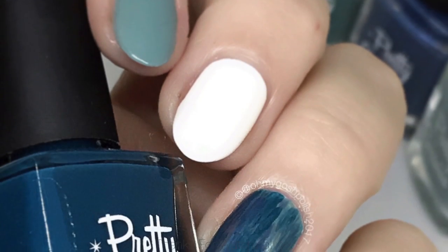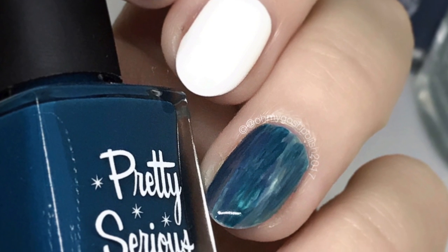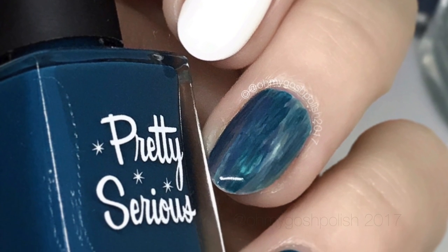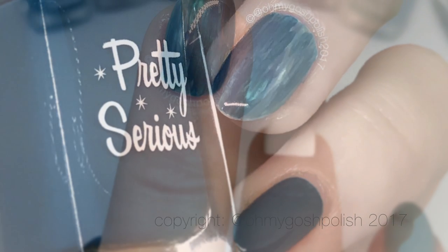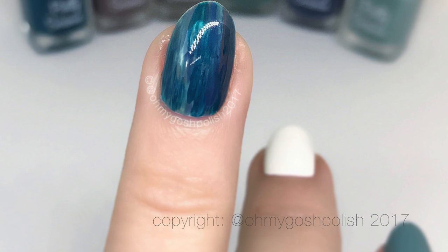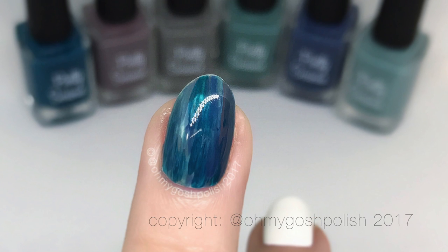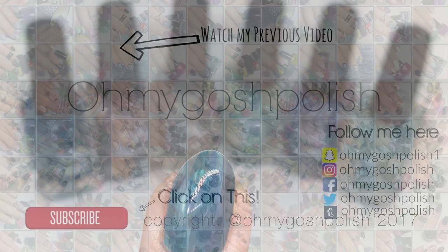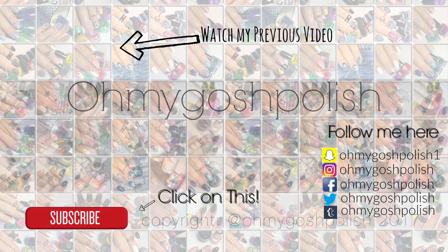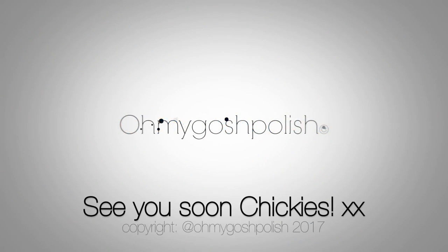That's it for this one! I really hope you liked it — I absolutely adore how this came out. I know there are probably a few people who might think this is just a bit of a mess, but I really, really love it. Thank you so much for watching, I will see you next time — bye Tiggies! And thank you for subscribing, thanks for the thumbs up. Don't forget to go watch my previous video, and don't forget to subscribe because it's free!